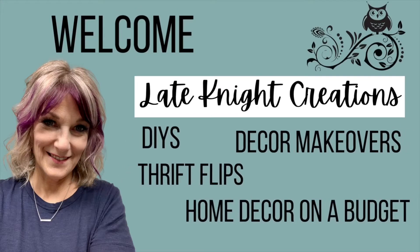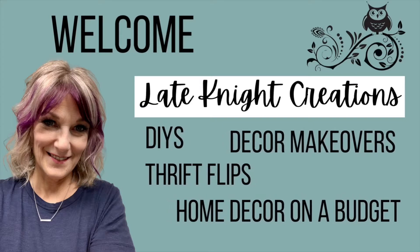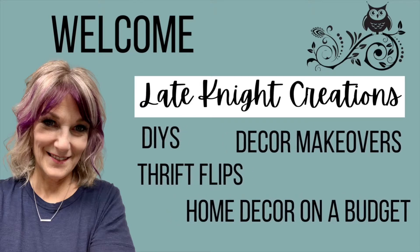Welcome to Late Night Creations. My name is Kendra. I'm so glad you're here where I do DIYs, decor makeovers, thrift flips, and so much more.